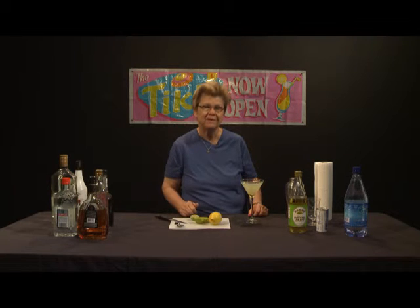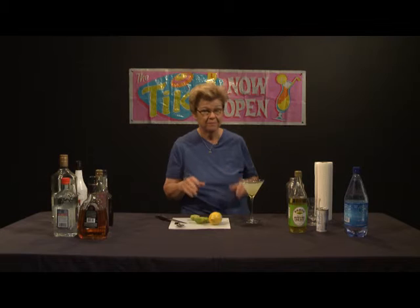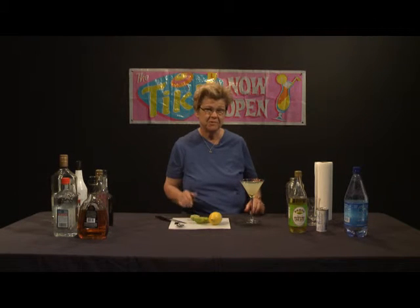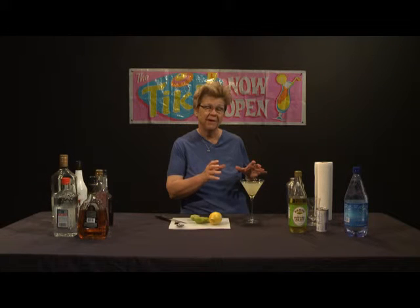There you have it — a lovely Key Lime Martini. It's not an overly complex drink, but it does require several ingredients: vanilla vodka, coconut-infused rum, Rose's Lime juice, fresh lime, and pineapple juice. Of course, a Martini glass is very important for the proper display of the cocktail.